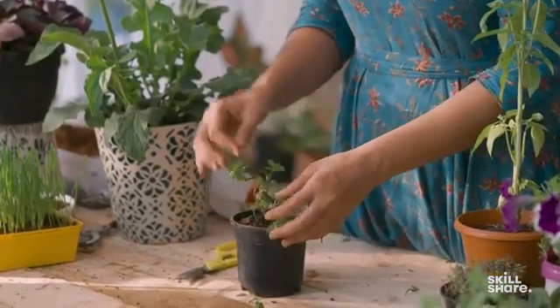Once you see the roots coming out, you can put this mint in the soil, and within a couple of days it will start becoming bigger and bushier.